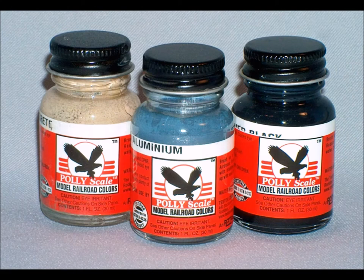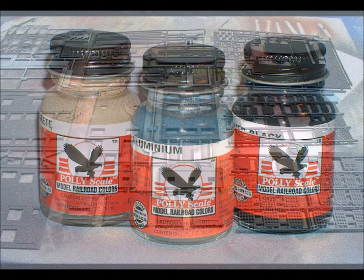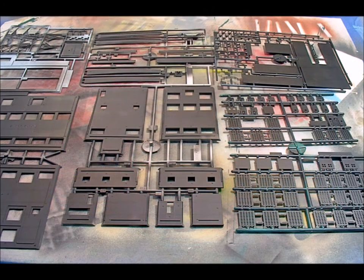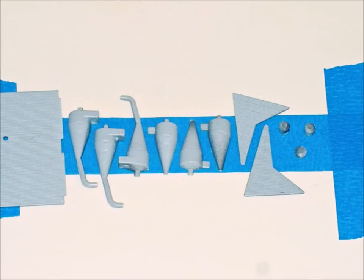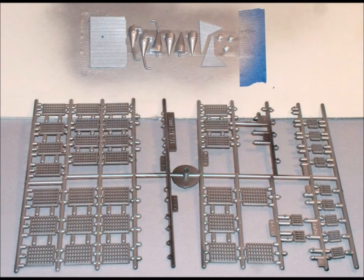They do come in different colors, but I generally always paint my kits because it just makes them look better — it's a duller color. There are lots and lots of different parts, so you've got to think about which parts are going to be what color.